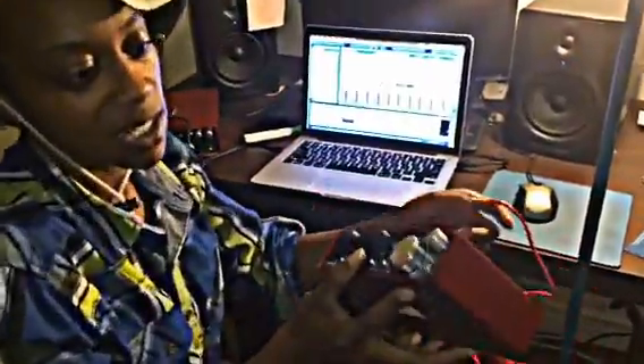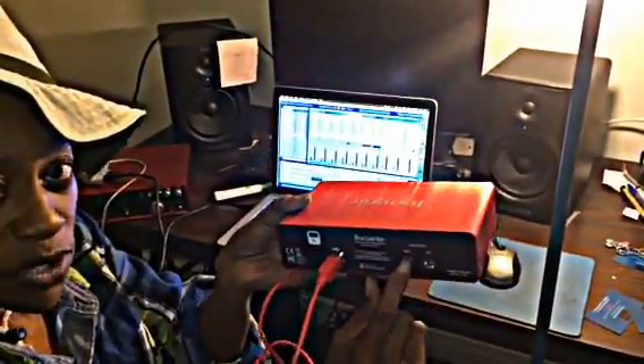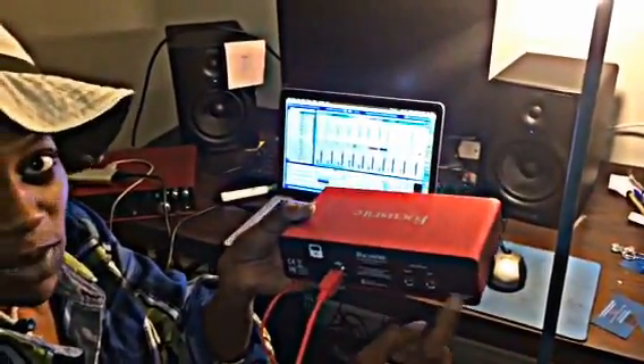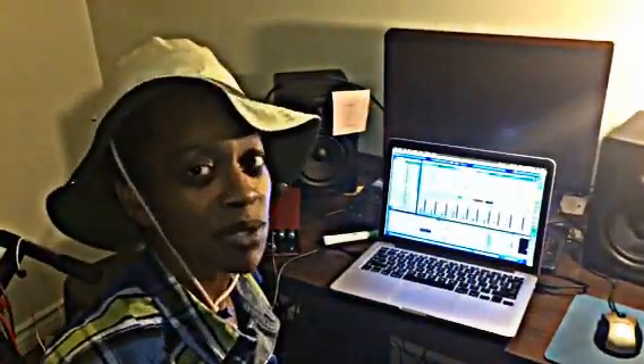With the smaller Focusrite, all you do is plug the USB into the laptop. On these small ones, use the line outputs with those quarter-inch cables — there are only two spots. Just plug them into your speakers, and then in whatever software you're using, go into audio preferences and change the input and output to your audio interface. It's that easy.